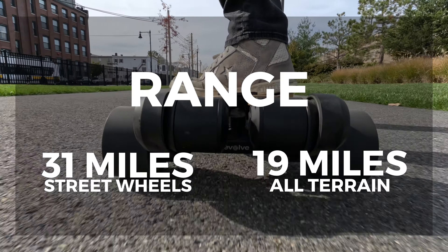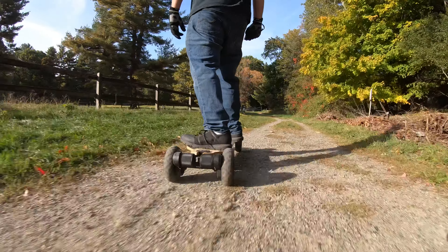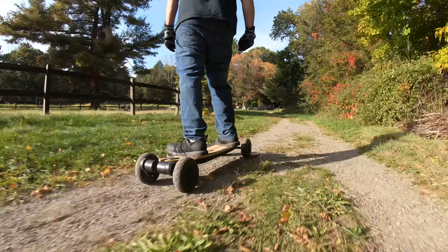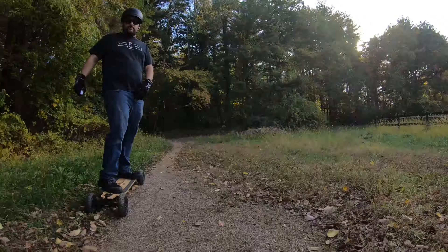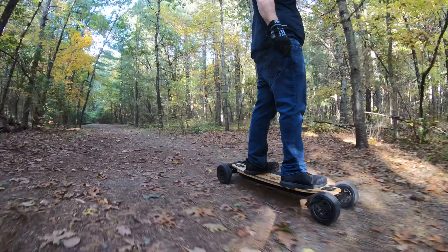For range, Evolve advertises 31 miles for the street wheels and 19 miles for the all-terrain. In our test we found that the range depended heavily on how fast we were riding and the type of terrain. So if you ride in GTR mode and you're doing heavy acceleration, you can expect the range will be much lower than advertised.